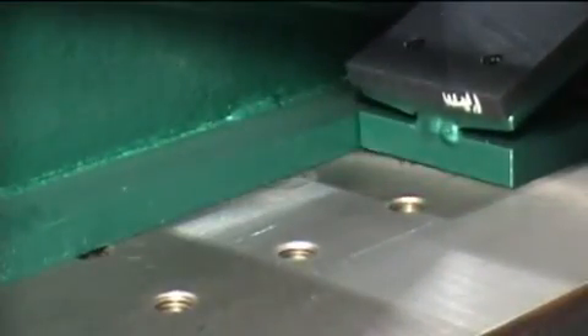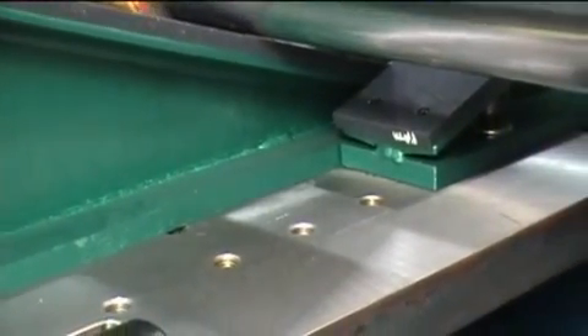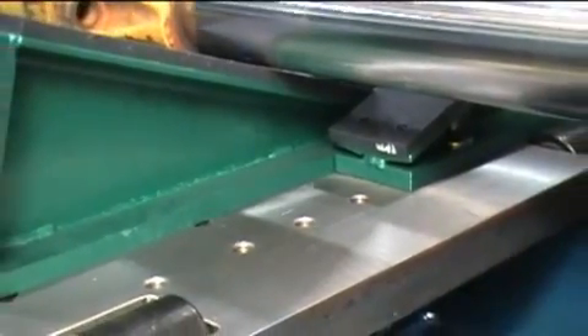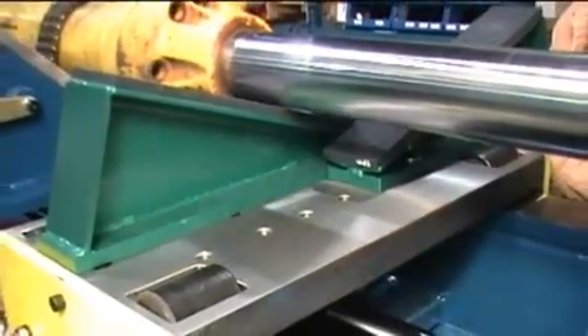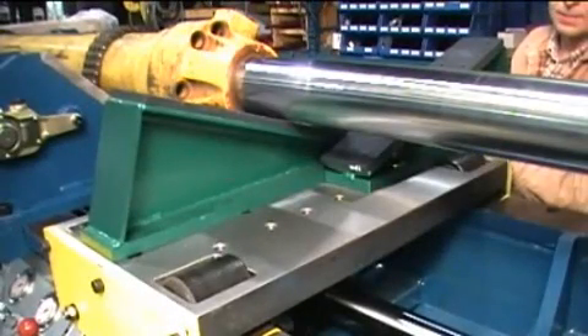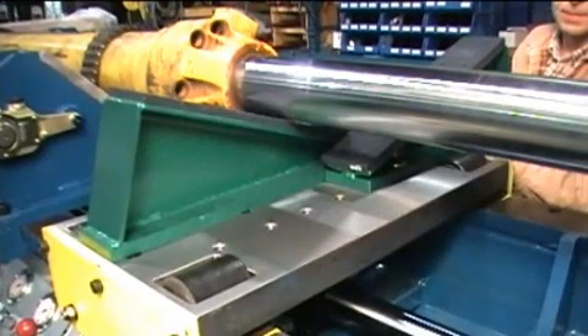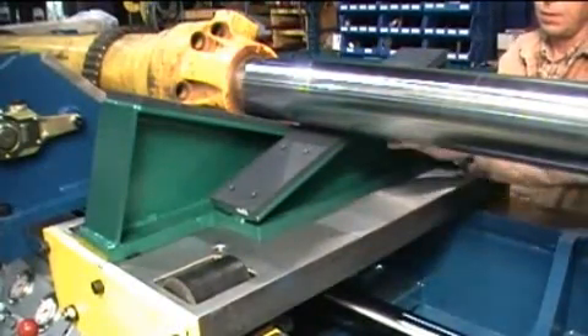The V-Block roller plate is designed to support the cylinder shaft during removal and installation of the hydraulic cylinder shaft. The V-Block roller plate is supplied with a set of adjustable cylinder supports. The supports are supplied with a black nylon pad bolted to the steel support to prevent any damage to the steel shaft or the chrome plating. The V-Block roller plate is drilled and tapped to allow the user to adjust the supports to contact the cylinder shaft surface.